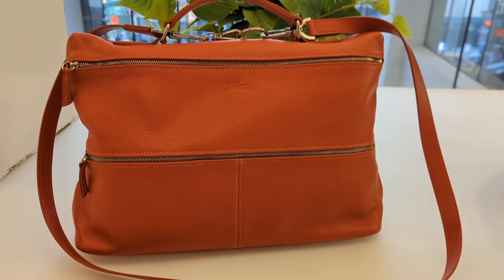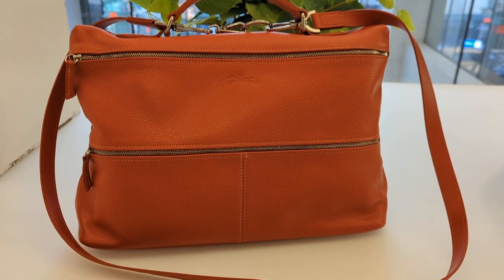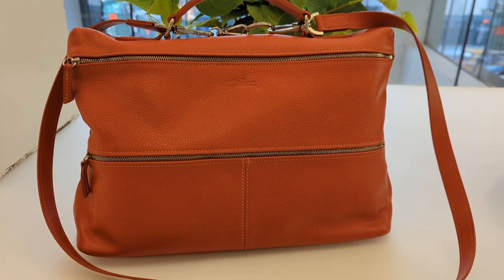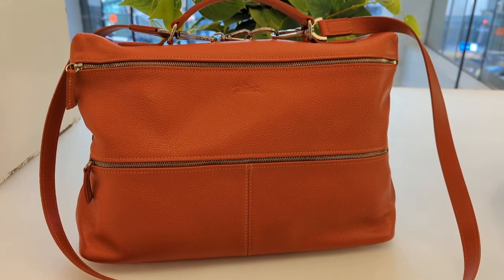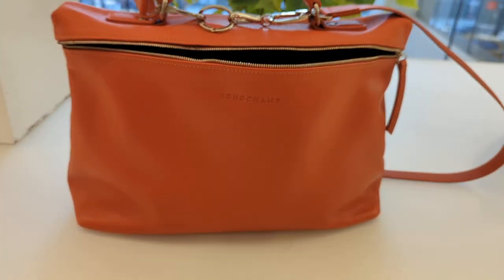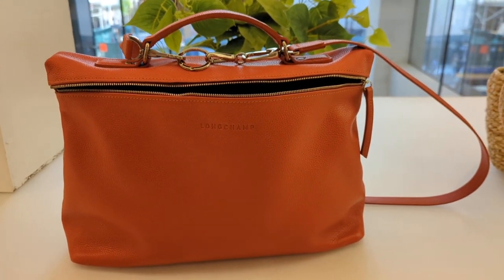The bag of the day today is what I would call the Longchamp Fulonet Man Bag. It's from the men's department. It is a paprika Fulonet — I think it was called a document holder at the time because it's like 14 inches wide.